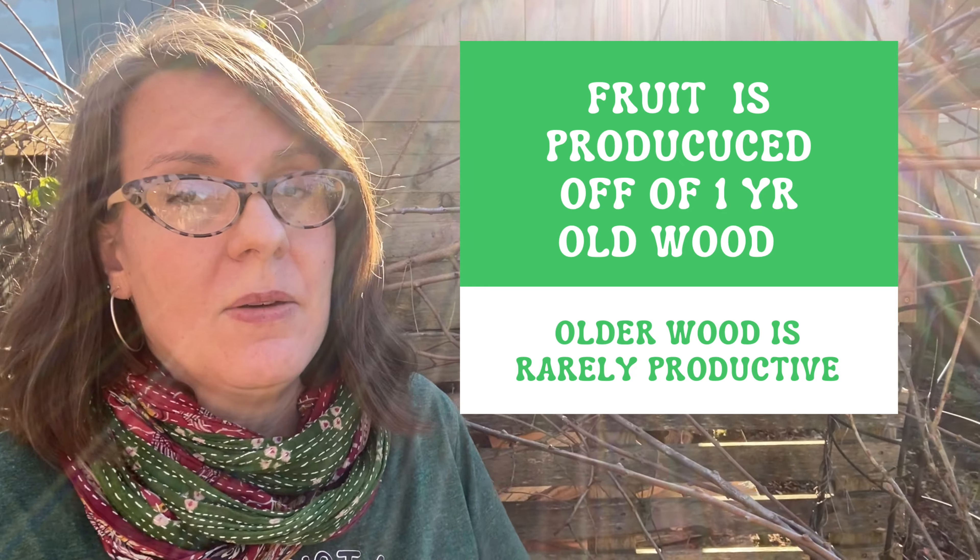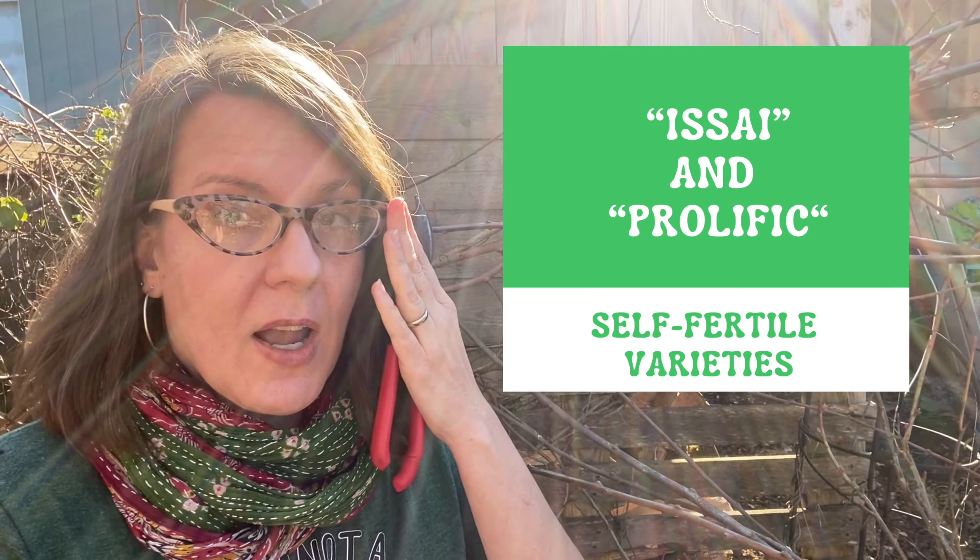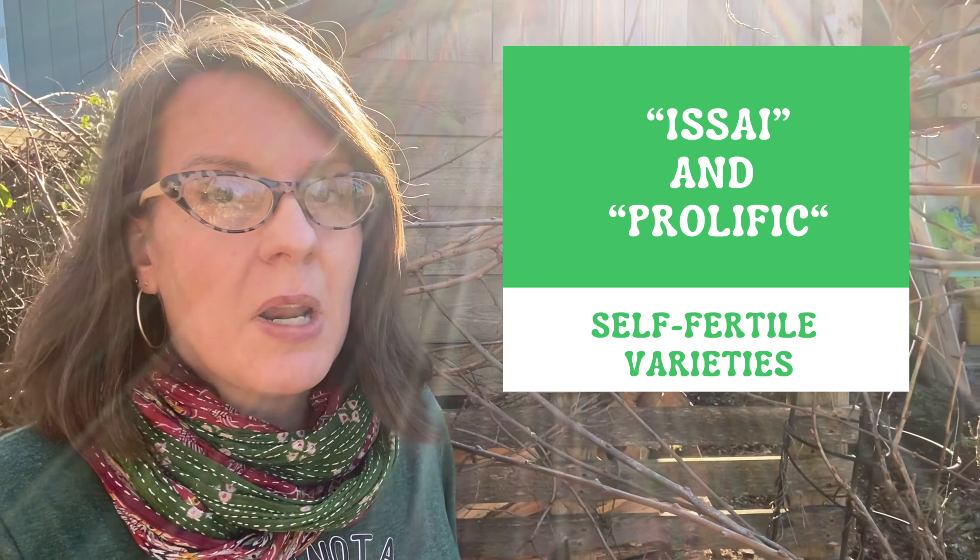For most kiwis you need a male and a female, and one male can pollinate six or more female plants. There are a couple of self-fertile varieties you may be able to get your hands on, but I am a huge fan of Dumbarton Oaks — that is the hardy kiwi I grow. I also have a Ken's Red, but Dumbarton Oaks is my main favorite, and it does need a male to pollinate. The females and males are trained a little bit differently: you want to make sure you have sufficient buds to produce fruit, and with the males you can keep them a little smaller given the one-to-six ratio.